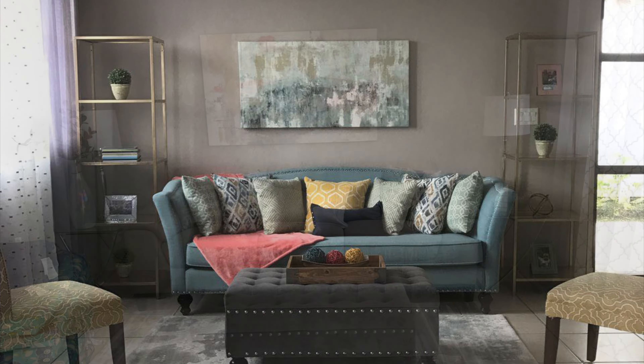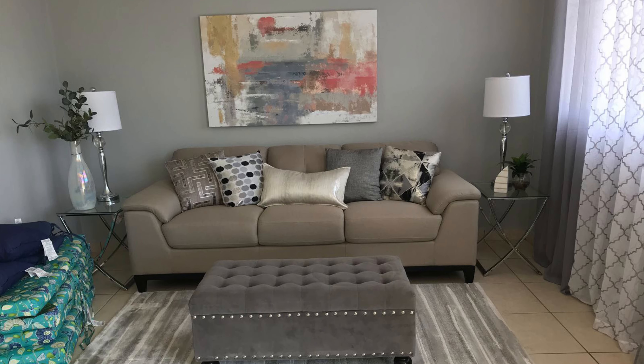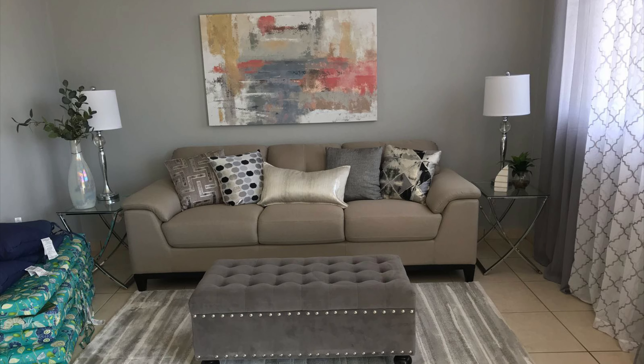Then I changed the sofa to a beige color. This is 2018. And this is 2019 — it was pretty bare, I didn't take any pictures in 2020 due to COVID.